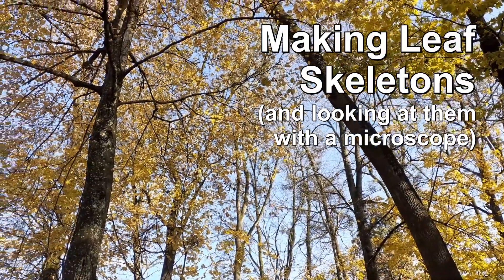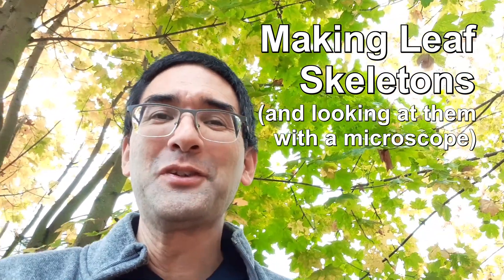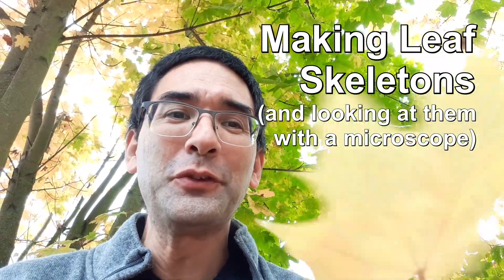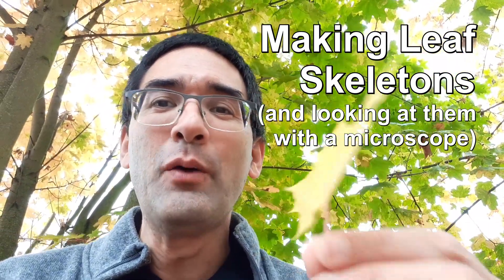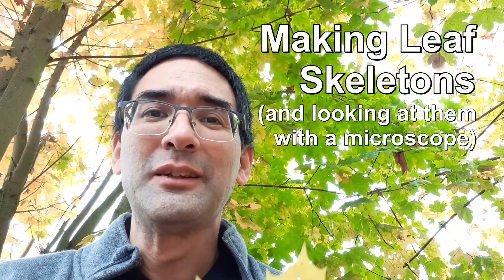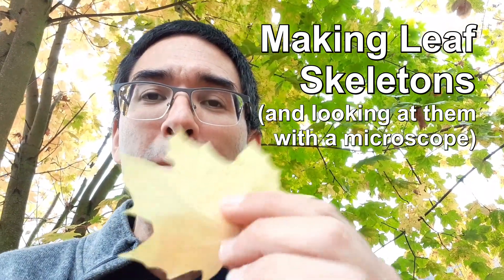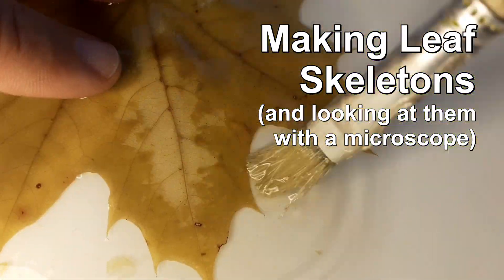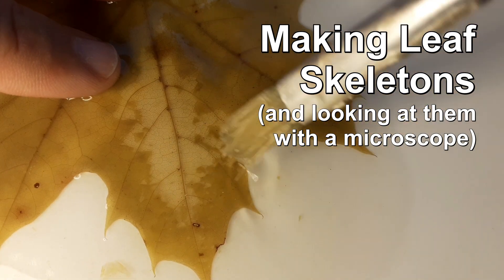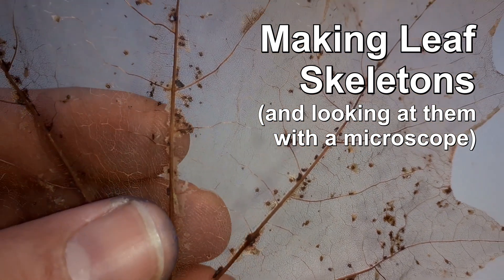It's fall. The leaves are falling from the trees and I've got a maple leaf here. Behind me is, of course, the maple tree from where I've got this leaf. What I want to do today is I want to put this leaf under the microscope, but I'm going to do so in a slightly different way because I'm going to show you a method on how you can prepare the veins of the leaf, and I want to remove all of the other tissue so that I only have the veins left over.